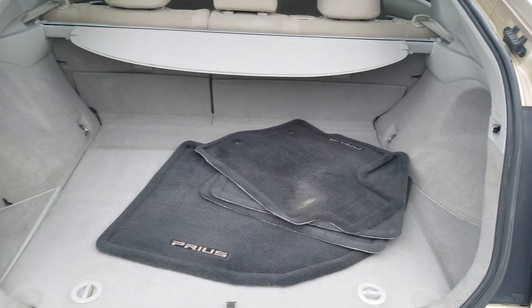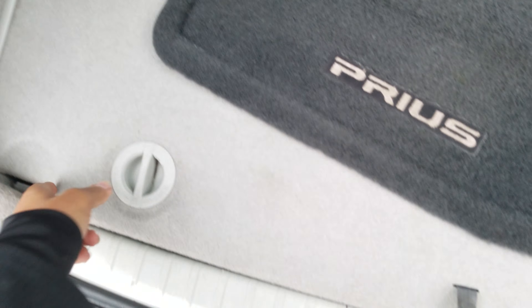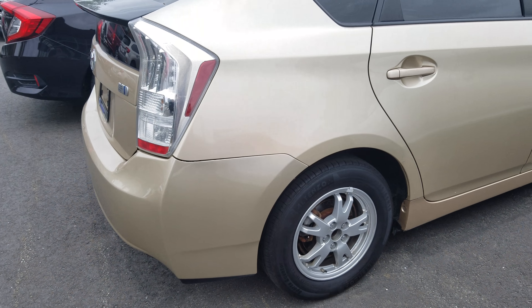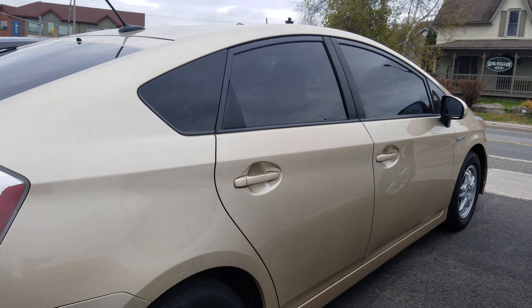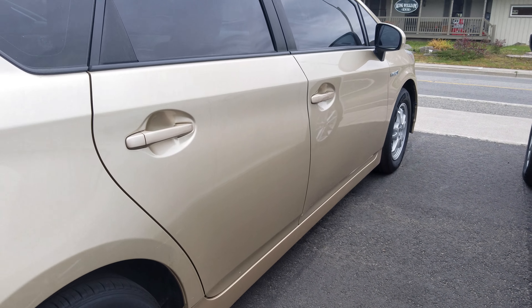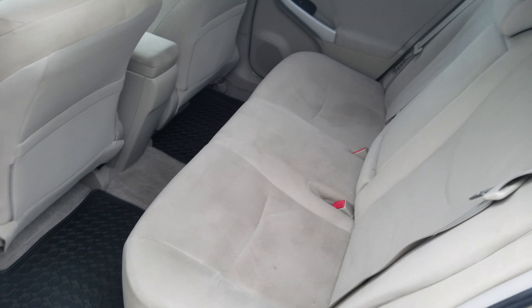Here's a quick look at the trunk — it does have a privacy cover and some little cargo holds. There's plenty of room underneath, and here is the back seat.